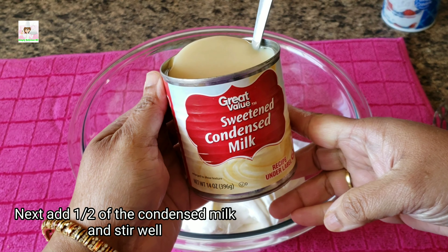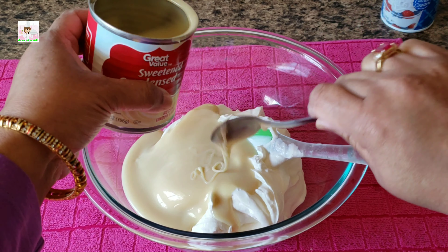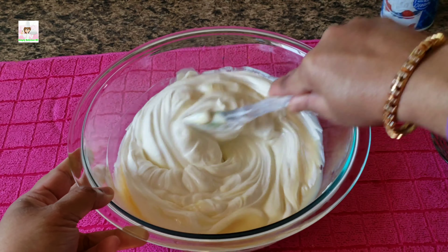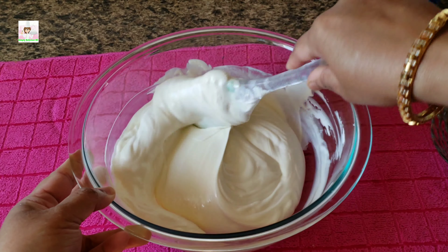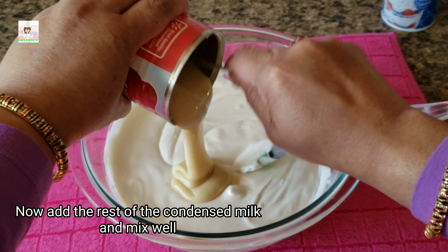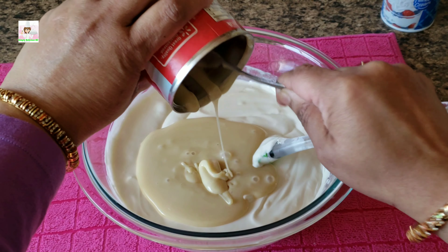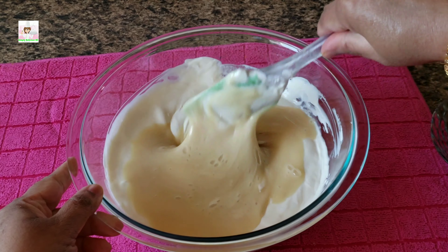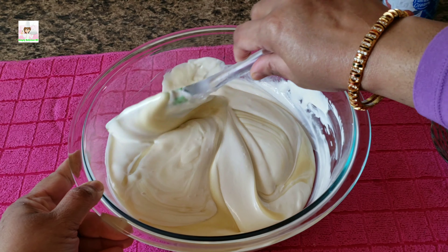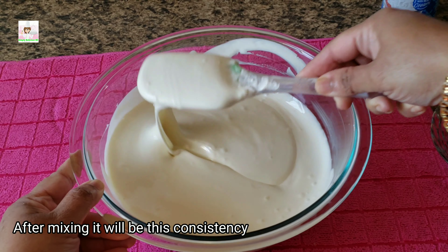Add the condensed milk — about half of it — to the sour cream and mix well. Then add the other half. This makes the fruit salad extra creamy. I will put the condensed milk in the half portion, then mix everything together. The consistency will come together nicely.